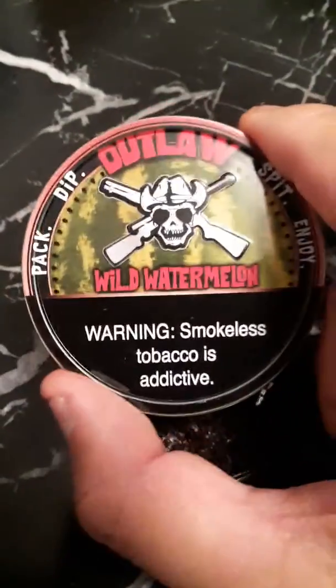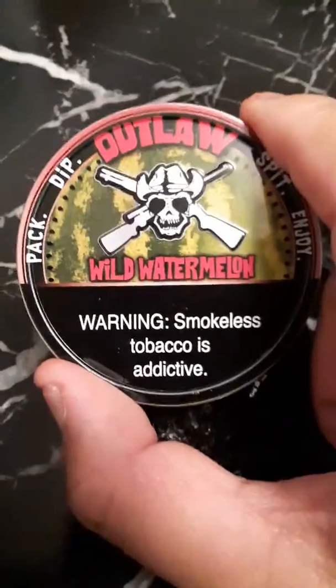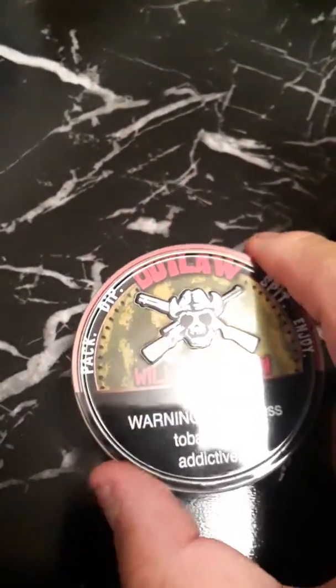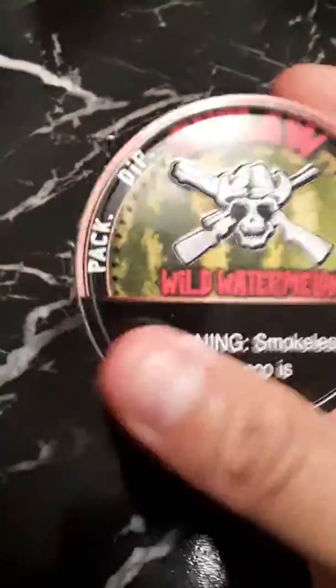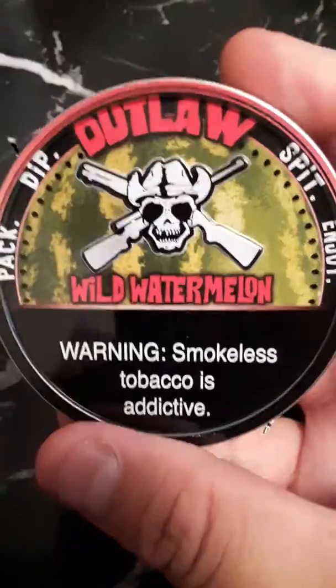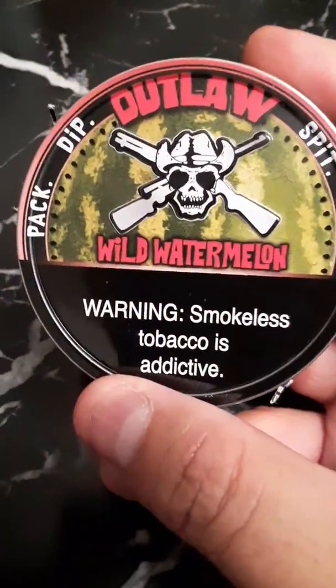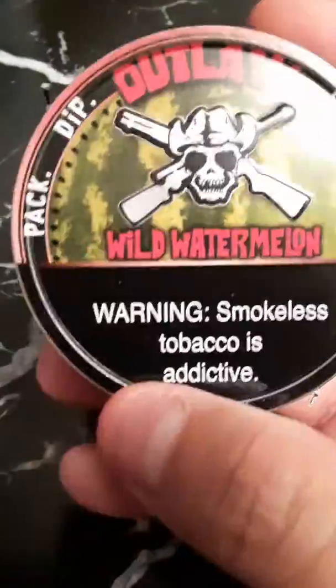The design of the can is awesome — this is bomb, guys. If you haven't tried Tough Guy Chew or Outlaw's dip, please get you some and try it. This is the best dip you'll ever have. I give this a full 10 — the design on the can is a 10, the fat cut is a 10, and the flavor is a 10.